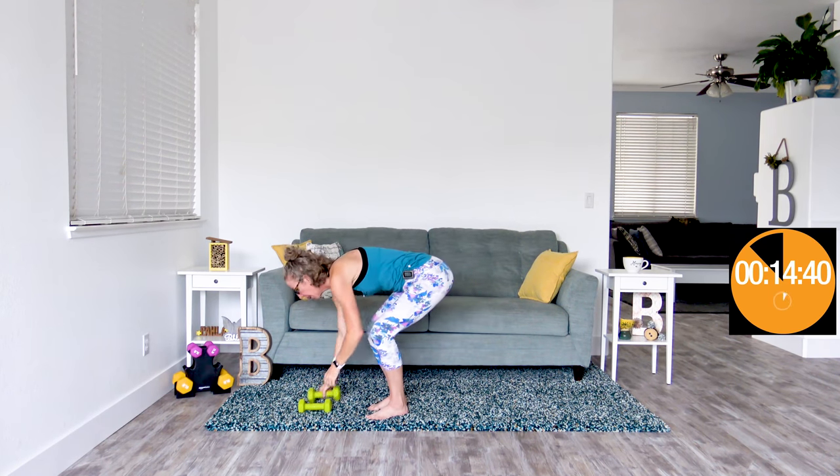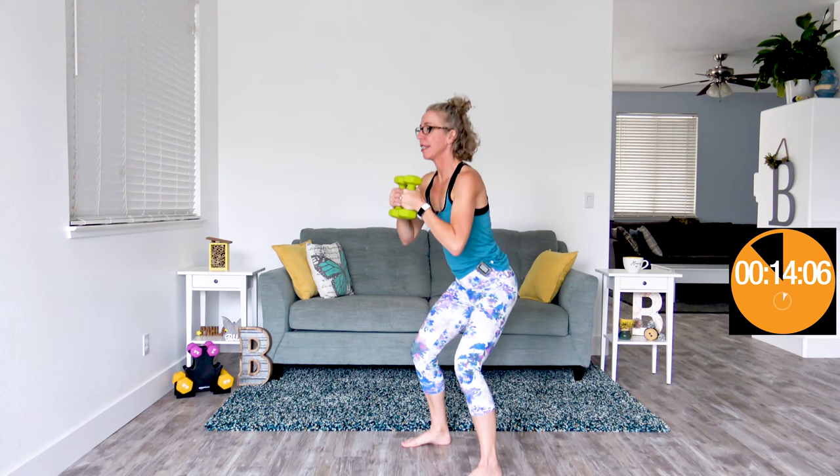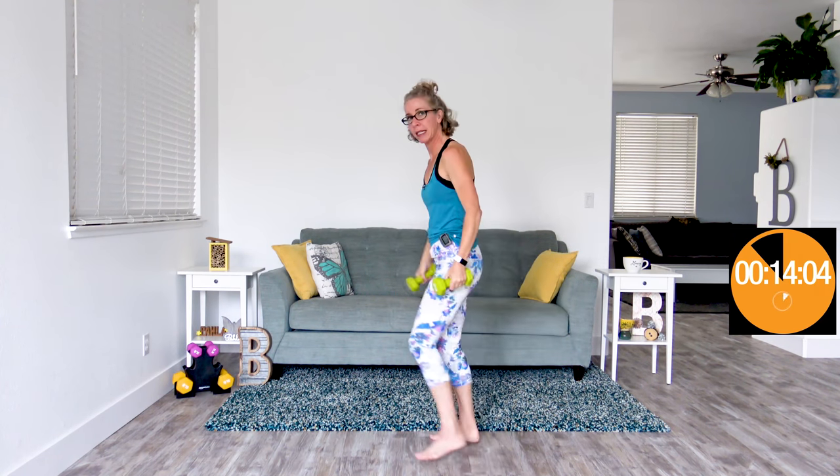Go ahead and grab those dumbbells — here we go with squats. Feet just a little bit wider than hip width apart, weights right here at your chest. Push your hips back, then push your hips down. This is round two — if you've got it in you, give yourself a bit of a challenge. See if you can get your thighs parallel with the floor. See if you can get your butt down near your ankles. How low can you go? Head up, chest is out.